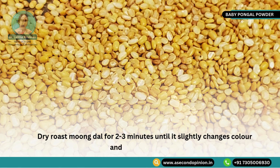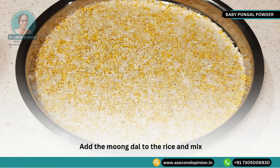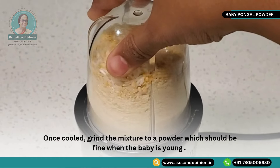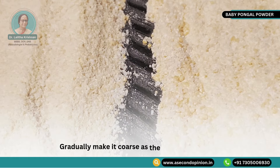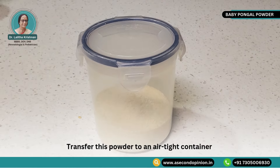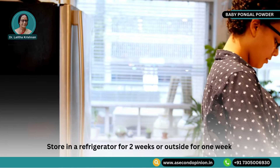Dry roast moong dal for 2 to 3 minutes until it slightly changes colour and has a nice aroma. Add the moong dal to the rice and mix. Allow the mixture to cool completely. Once cooled, grind the mixture to a powder, which should be fine when the baby is young and gradually made coarser as the baby grows older. Transfer this powder to an airtight container. This can be stored in a refrigerator for 2 weeks or at room temperature for 1 week.